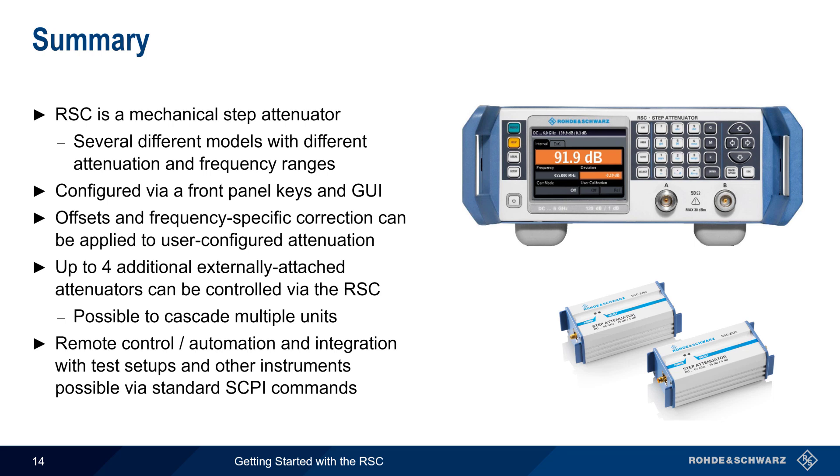This concludes our presentation: Getting Started with the RSC Step Attenuator. If you're interested in learning more about related RF test and measurement topics or instruments from Rohde & Schwarz, please see the links in the video description. Thanks for watching.